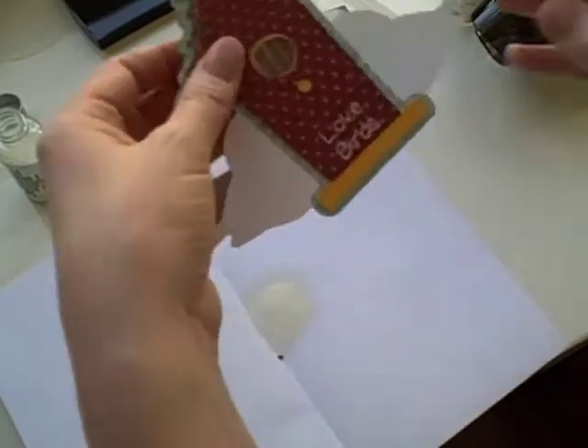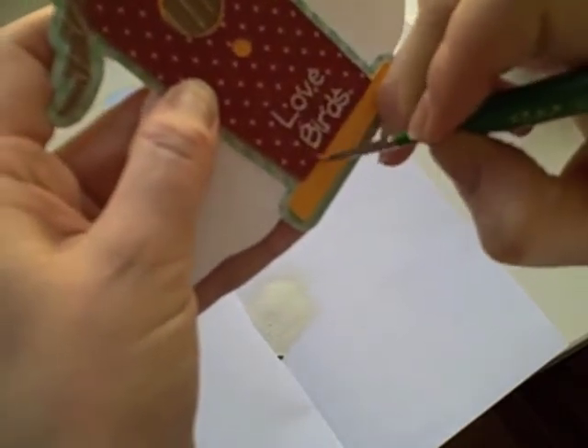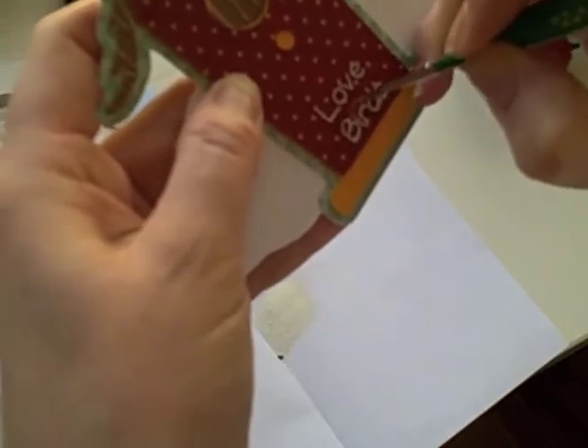If you get excess like I have here, you can always use a dry paintbrush. I'm going to get most of those white speckles off, because once you set them, they don't come off.